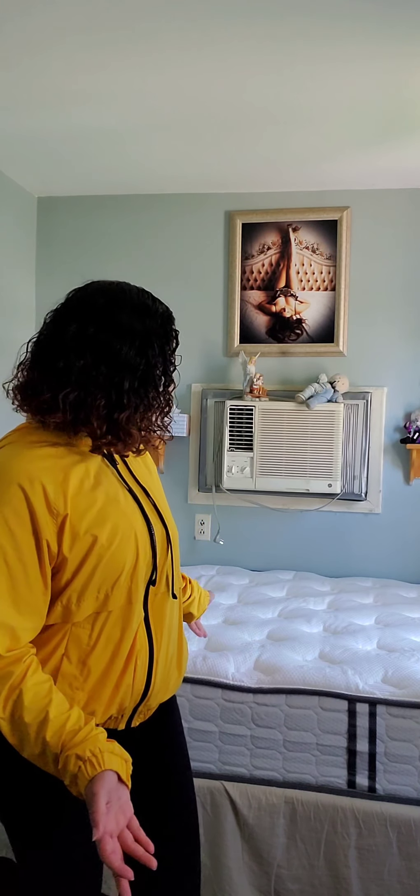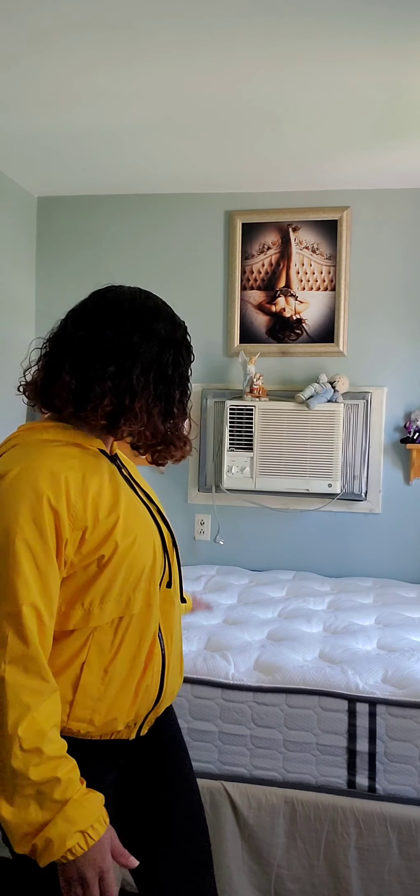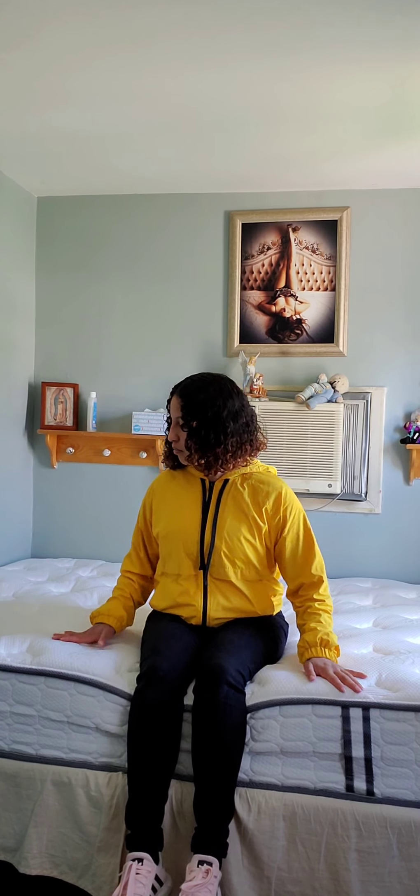After much researching, I decided to look up different reviews on Amazon for different mattresses, and this was the winner. One thing to note: if you try to sit on the edge you're going to sink and feel like you're going to fall off. But overall I'm really happy showing you this mattress.